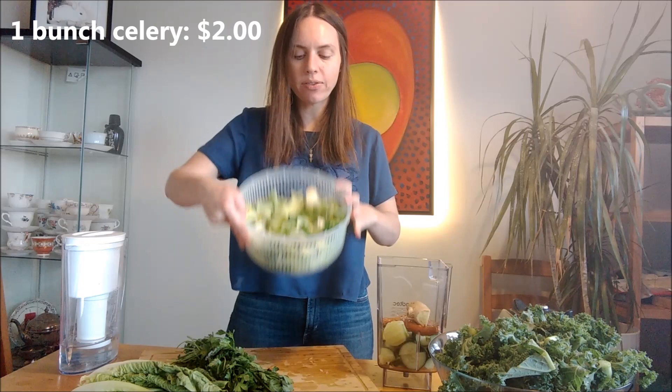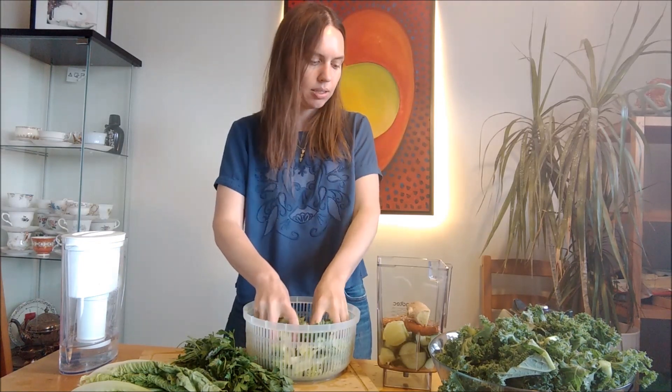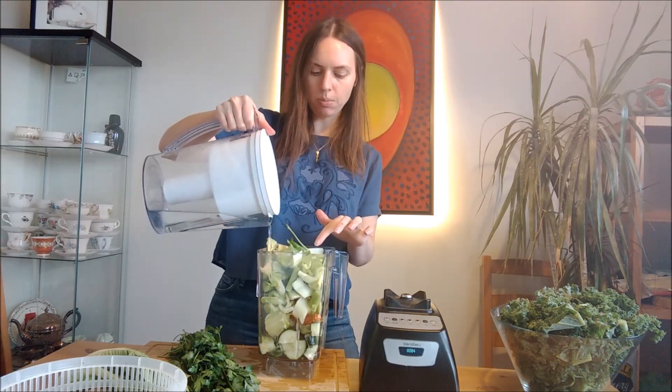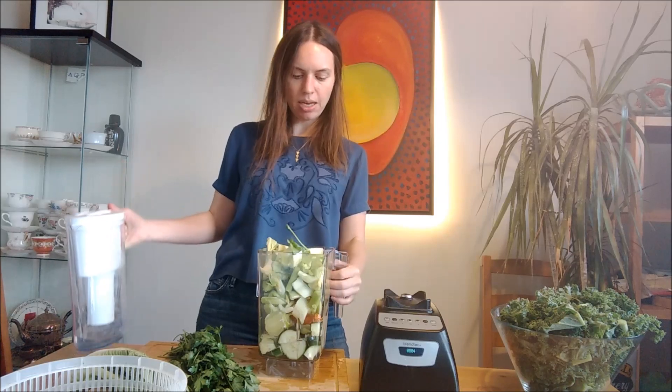Her recipe is one whole cucumber, two limes — I only have one because I miscalculated — some fresh turmeric, some fresh ginger, and an entire head of celery. And just because I'm using a blender and not a juicer, I'm going to add a little bit of water just to make sure it blends at the beginning.